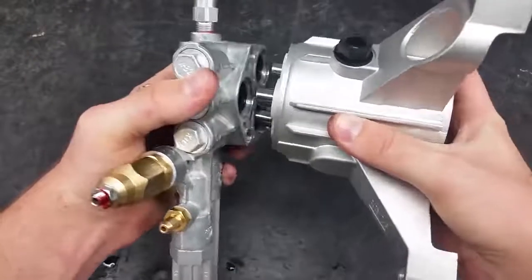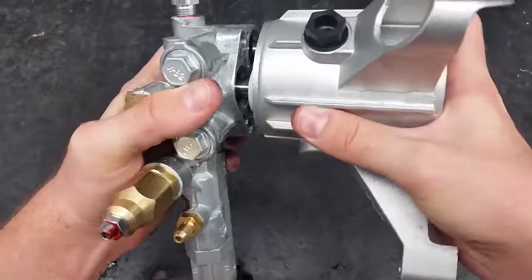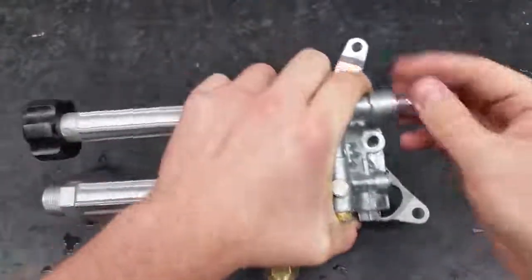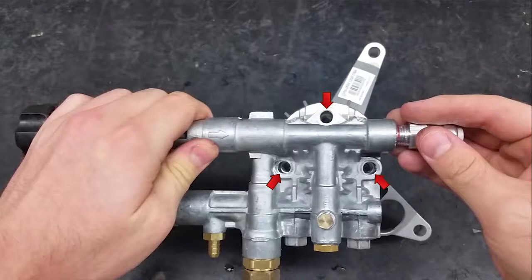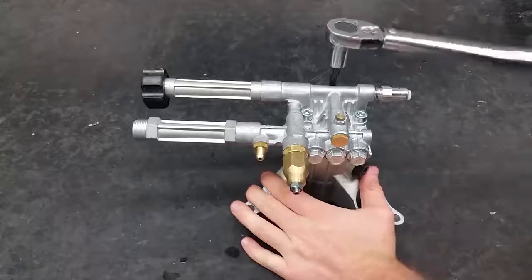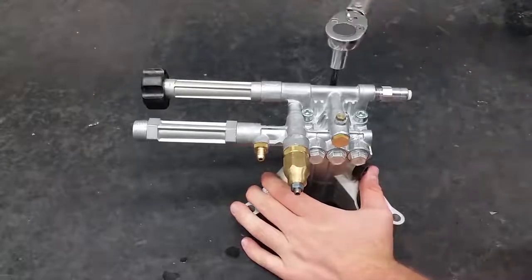Reapply the manifold to the body. Make sure the head bolts line up. Place the bolts back in and torque to 221 inch pounds.